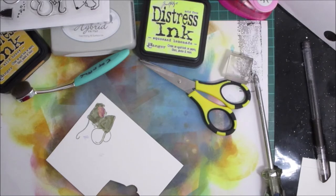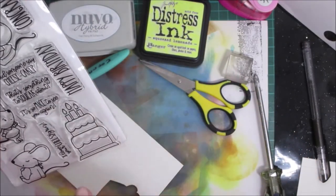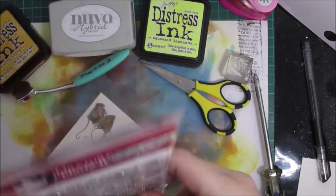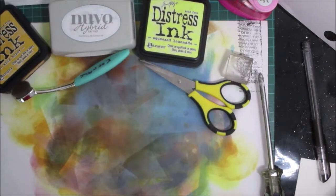Hello everybody, welcome to ATC Thursday! Today we're going to be focusing on the 'Mice is Nice' stamp set and doing a mice and cheese themed ATC.